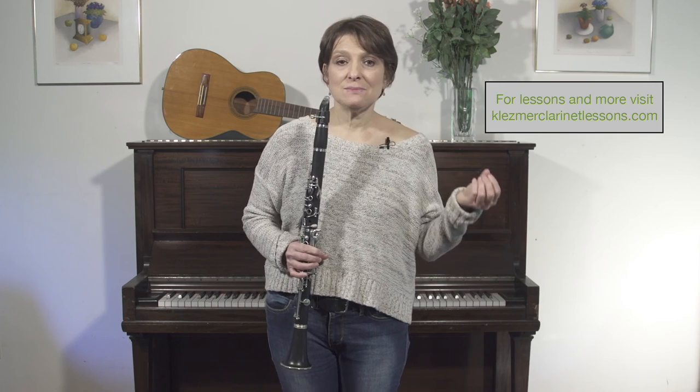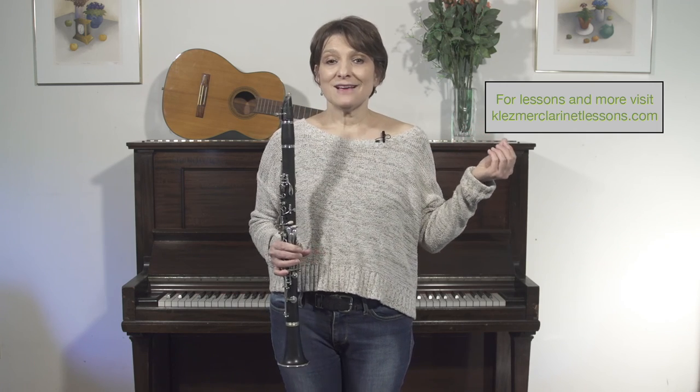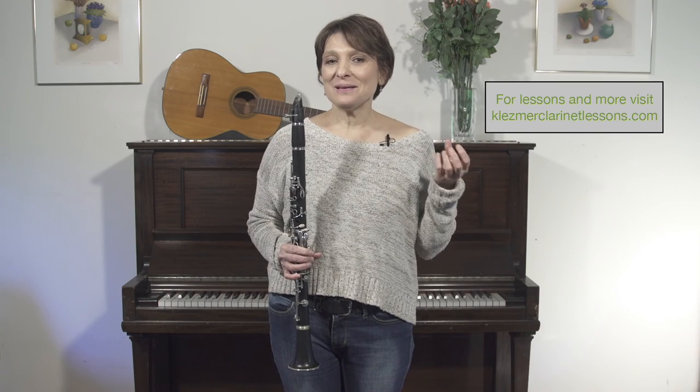I hope this helps you incorporate slides and bends into your Klezmer playing. Use it in your doina, use it in melodies, use it as much as you can and let it be yet another way to express yourself musically.